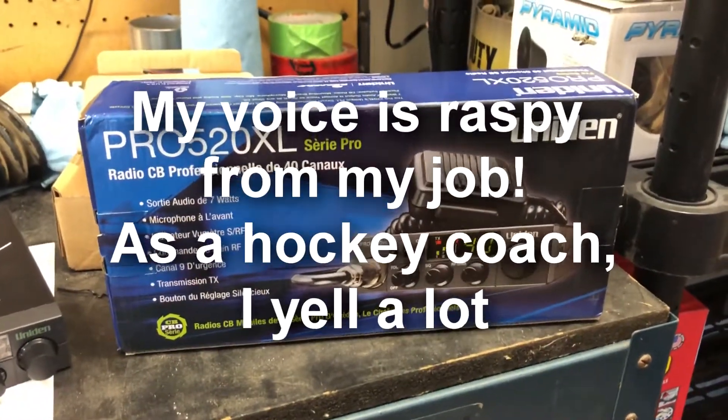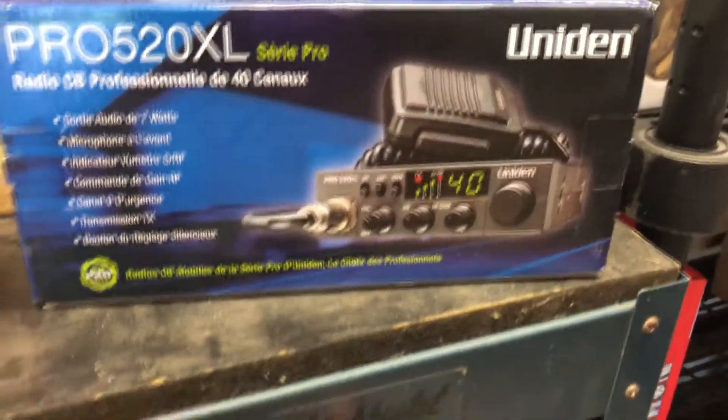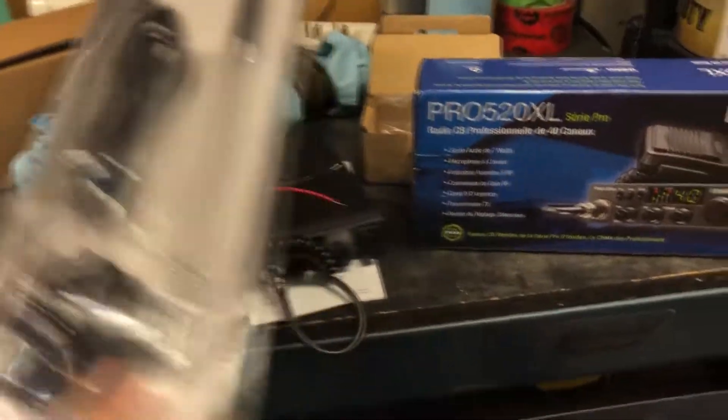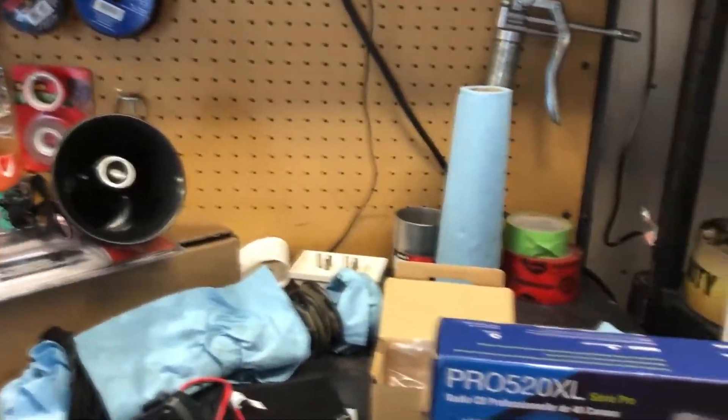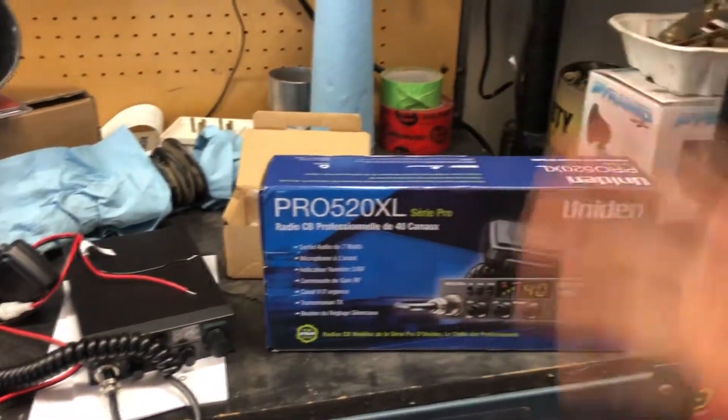Hey everybody, hope you're having a good day. In this video we're gonna be installing the CB radio, the antenna, and the trumpet speaker here for the engine base so I can yell at people — it's kind of fun. It's the Pro 520 XL, that's all I can tell you.